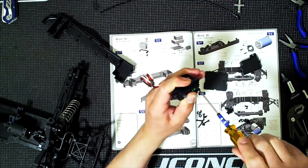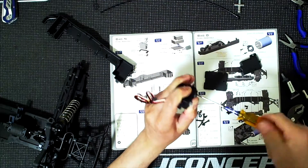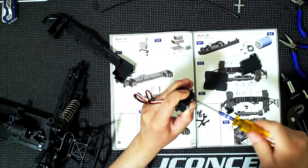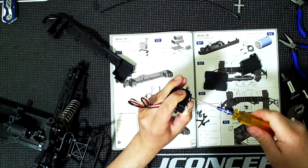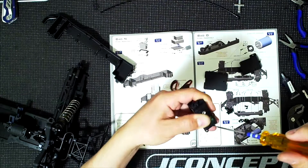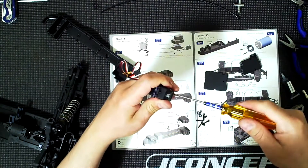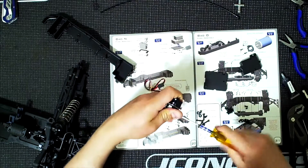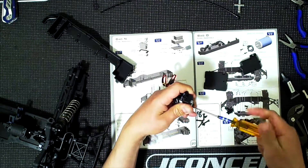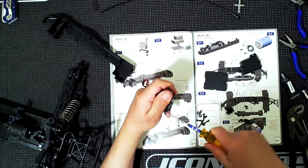I'm just going to hold it here while I tighten this all the way. I've never actually used one of these servos on any of my vehicles, so it will be interesting to see how it performs on this particular truck. One thing I forgot - I forgot the washers. Let me go ahead and take this out.